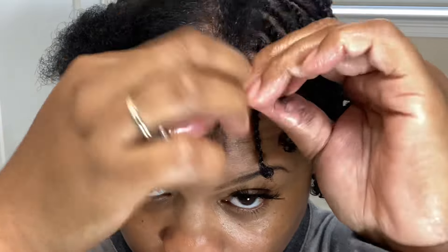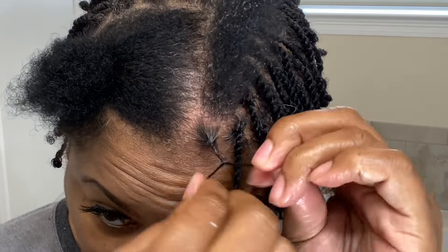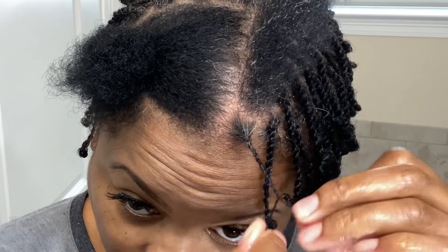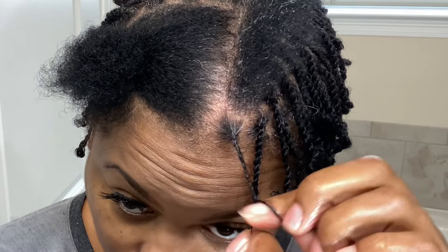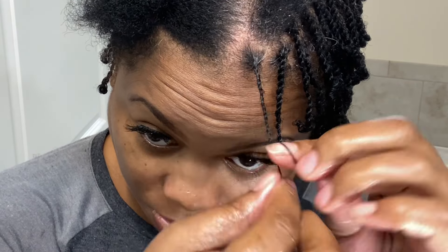Right here I'm at the top of the head, and I'm just showing you exactly what I'm doing with the two-strand twist. Like I told you before, I will be showing you a few more close-ups. I'm just going to let the video play — enjoy.